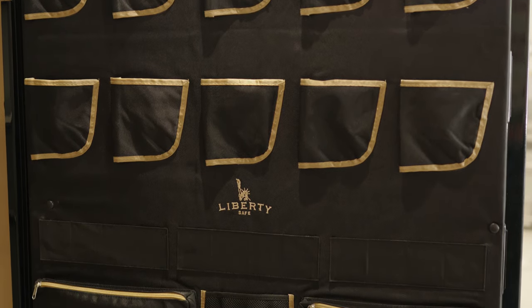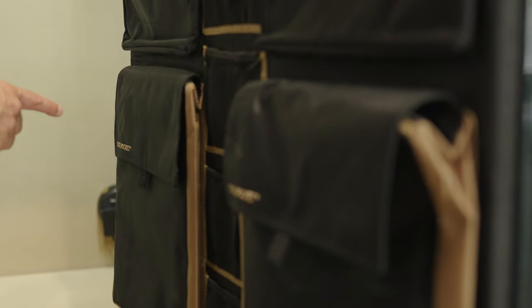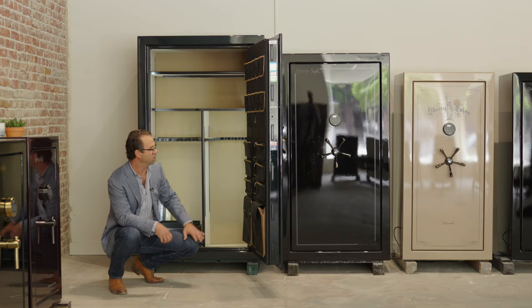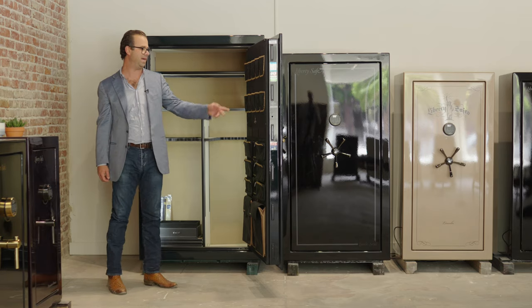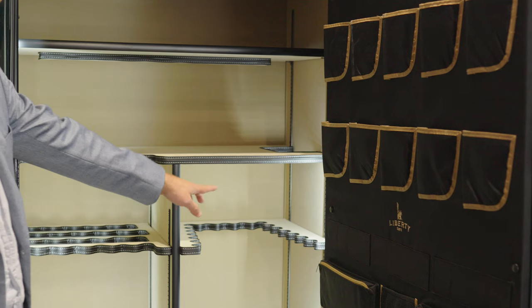To start off, we've got the door organizer that comes standard for this particular safe. We've got two cool pockets down here for important documents, which are designed to help your important documents stay safer for longer in the event of a fire. There are lots of different compartments for anything from passports to jewelry to small firearms, as you can see — lots of different storage.